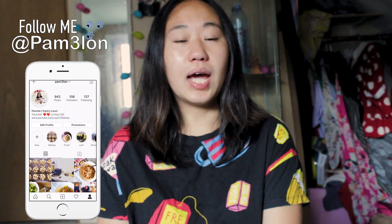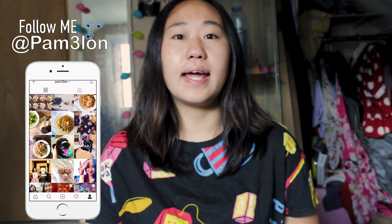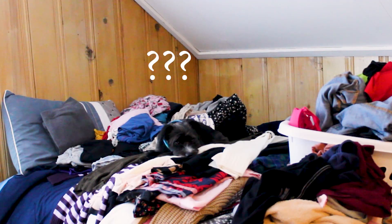Hey guys, welcome back to my channel. I'm going to show you guys how to make some homemade dog food. To tell you the truth, I wasn't planning to make homemade dog food, but this crazy boy right here is a super picky eater and he has me stressed out. When he was a puppy, he just ate like whatever, so I only gave him kibbles, but I think when he got older he started to have this picky taste.